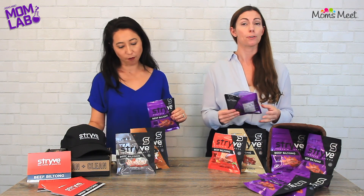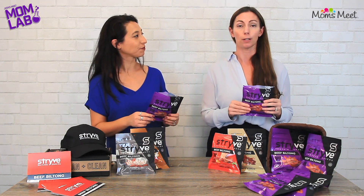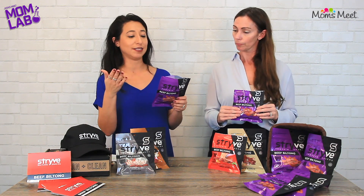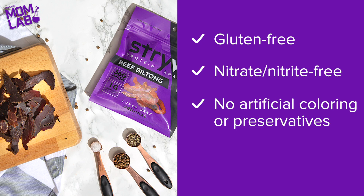Great for on-the-go. For moms, throw it in your purse, your gym bag. If you have kids who have an after-school sports event or practice, take it right out. And this product is great because it's gluten-free, nitrate and nitrite-free, no artificial colorings, no artificial preservatives, no MSG.